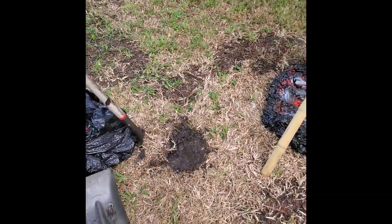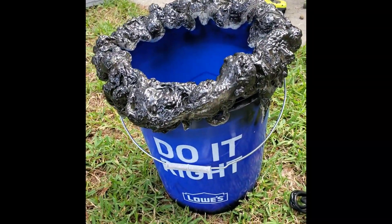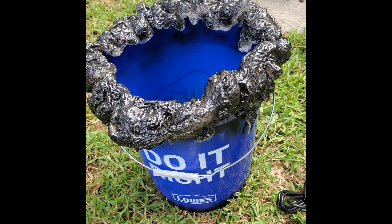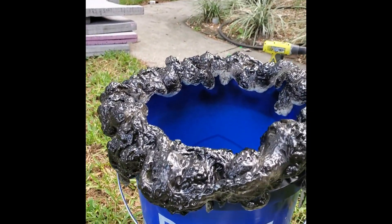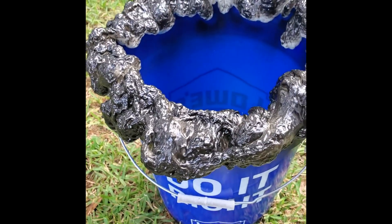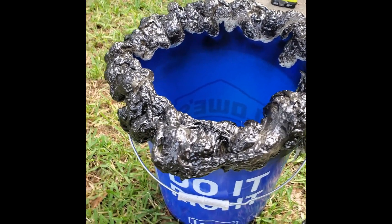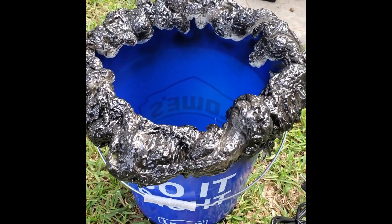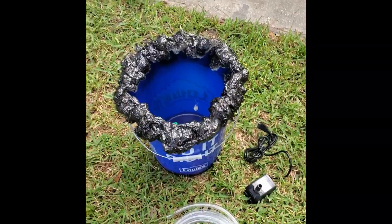First thing we got to do is dig a hole. We'll put the Lowe's bucket down in the hole. I started off putting some Great Stuff foam all along the edges because I don't want dirt going into the water — it'll clog the pump. This creates a little barrier up top so we can put the bucket down into the hole, with this section sitting up over it. You won't really notice it at night, and it'll keep dirt from sliding in while it's operational.